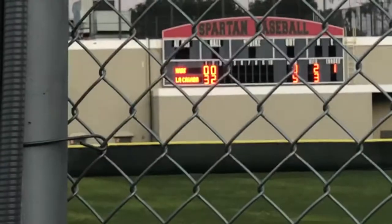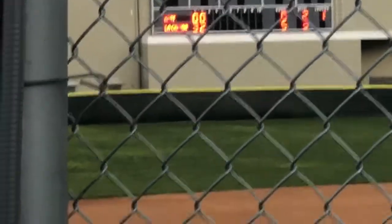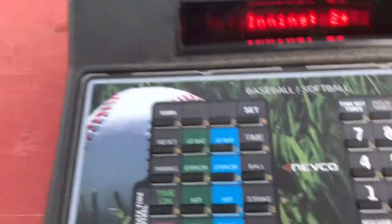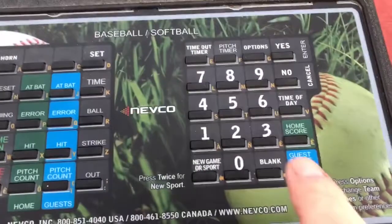As we can see out there, we've just completed the second inning with La Cañada recording their third out. So now it's going to be the top of the third. So to get it to the third inning, you hit inning, and then just add one.